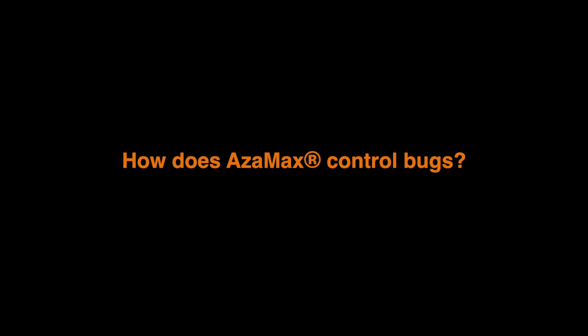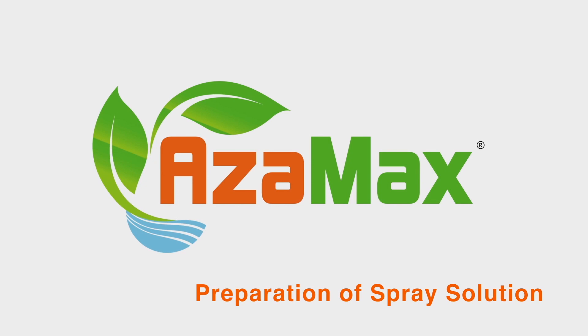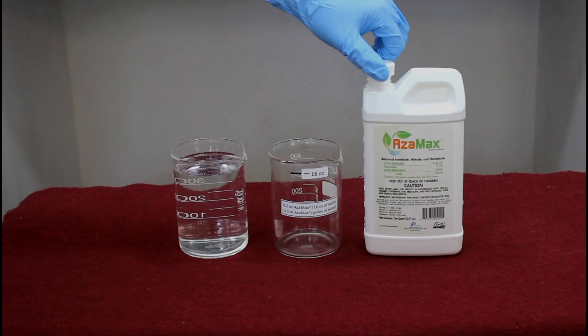In this video, we are going to see how Azimax, the grower's favorite natural organic 3-in-1 pesticide, controls bugs on your plants. First, let's see how to prepare the solution of Azimax.